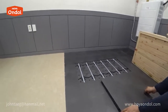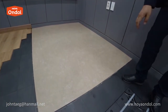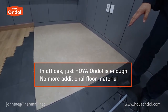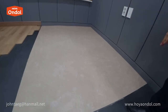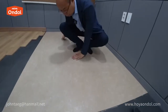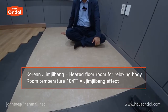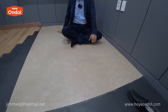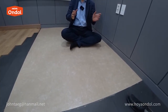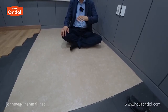Anyone can easily install it, and you can put a floorboard on top. In general offices, only Hoya Andol is needed. The room is warm when you take off your shoes and sit down. If the thermostat is set to 78 degrees Fahrenheit, the air temperature in the room will be 78 degrees. If you set it to 104 degrees Fahrenheit, it heats up to 104 degrees and creates a jjimjilbang effect.